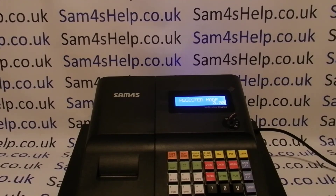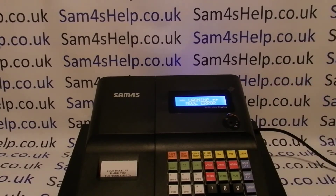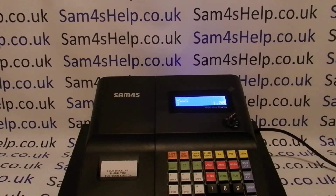I'll just show you again how you would get the error message. Say for example if you're halfway through a sale and then you wander away from the till and someone else turns round to do a Z report, they'll get the mode error.